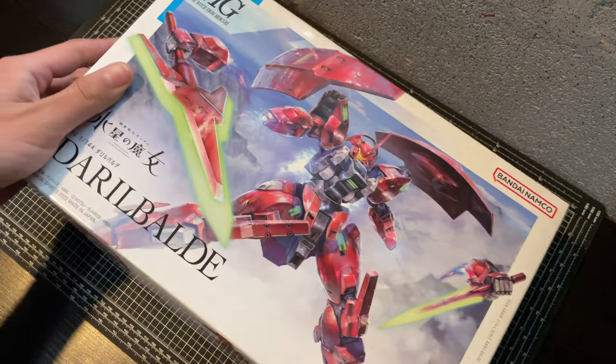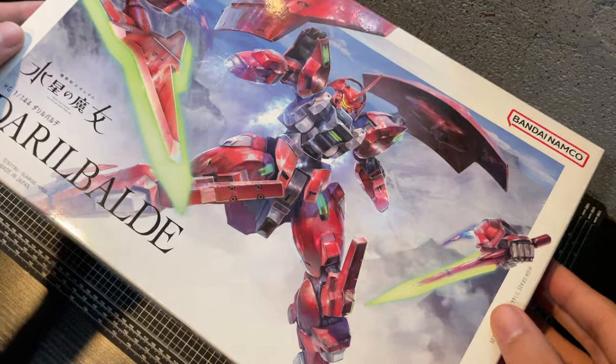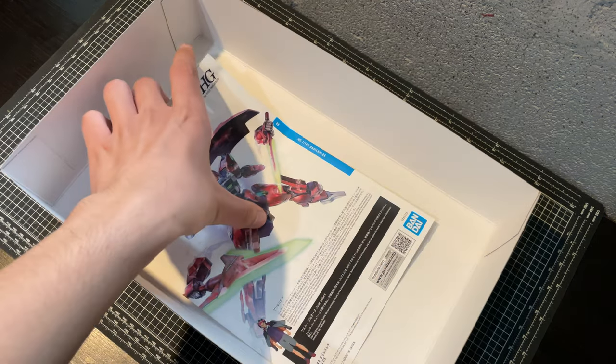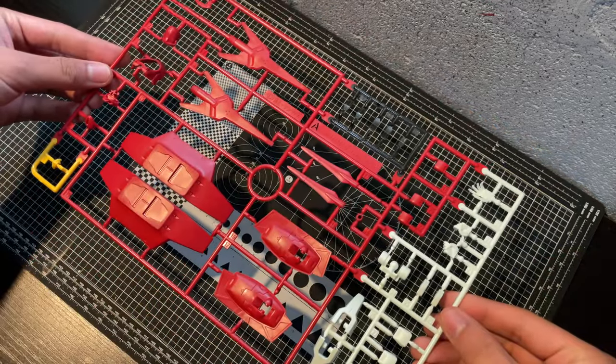Inside the box are three runners for the Darabalda itself, which is a surprisingly small number. You also get some small translucent ones for the beam effect parts. This kit is notable for including two different beam effect colors — the standard green shared with the Delonza kits, as well as purple, which I've never seen before. You also get a small stand, some wire, and a sticker sheet.